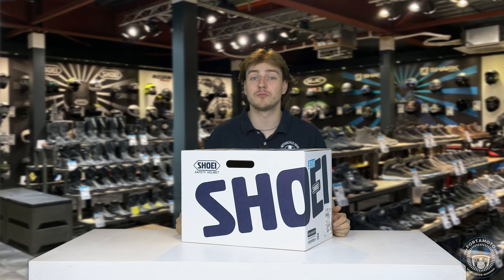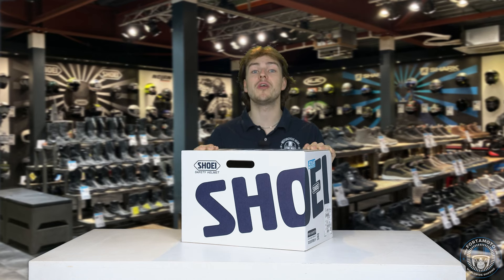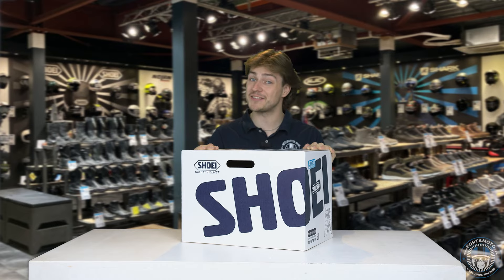Now if you want to hit the track and burn some rubber at 350 kilometers an hour, then I suggest you stay tuned to this video and take a look with me at the new Shoei X SPR Pro. Let's take a look!